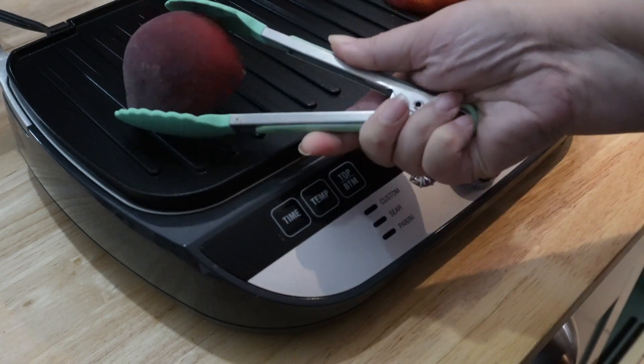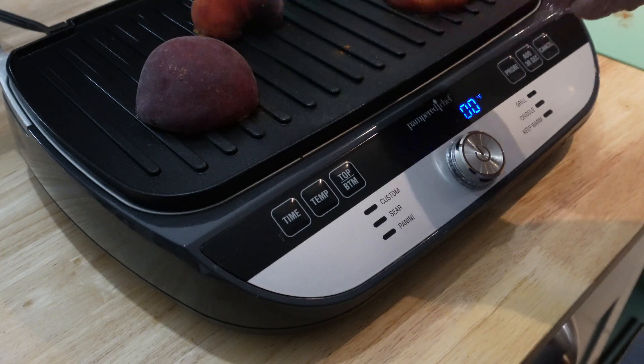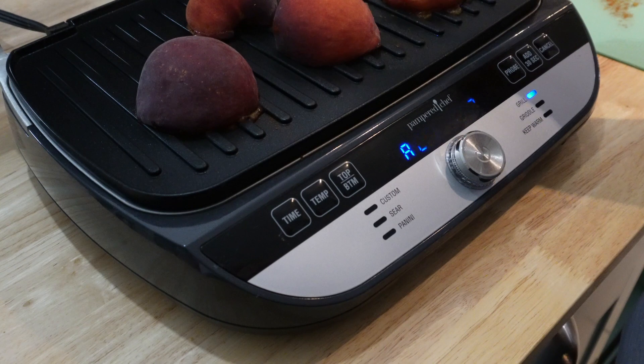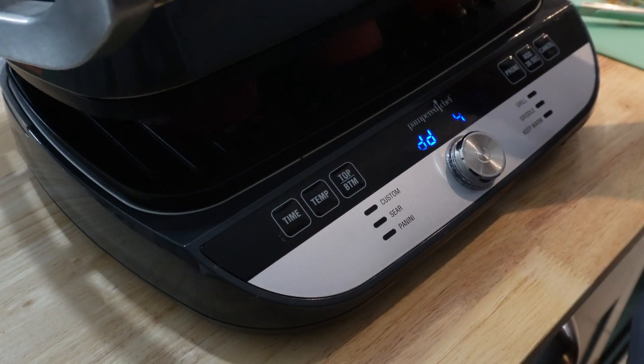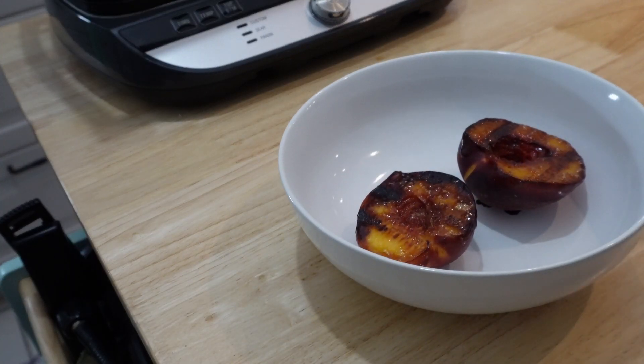Then add them to your grill at 400 degrees. You don't want to do them any more than three minutes. They're going to burn a little — that's okay. It's good like a marshmallow burning, like a s'more where you have that burnt marshmallow. That's it — three minutes. Put them in a bowl.